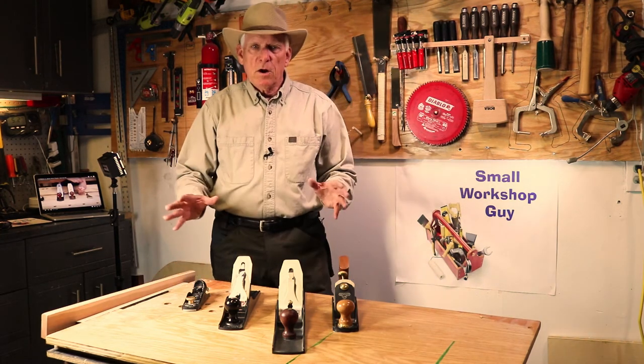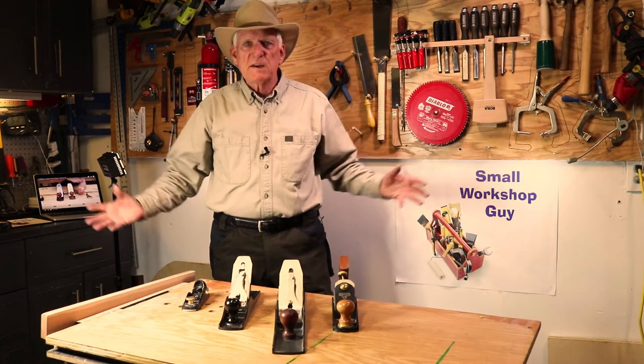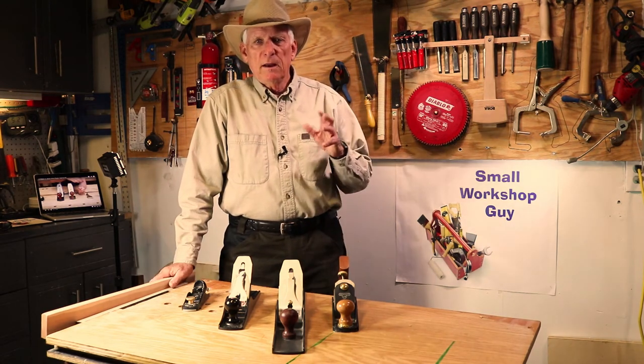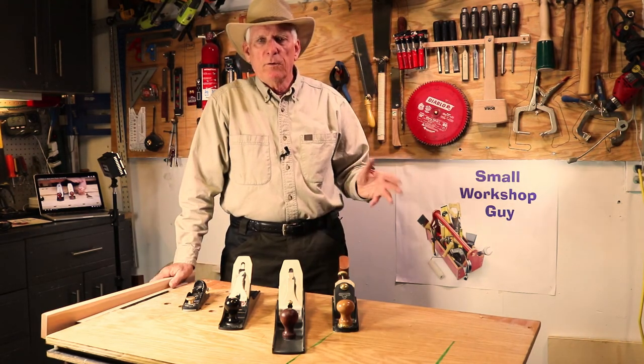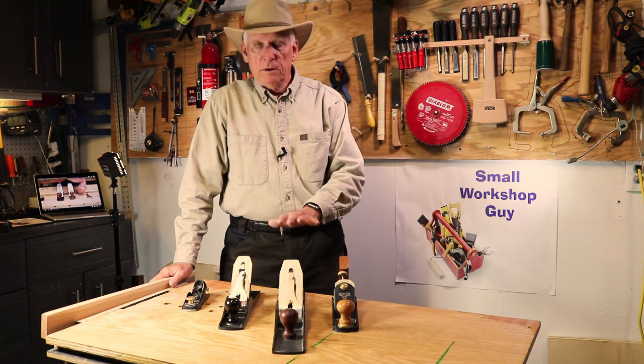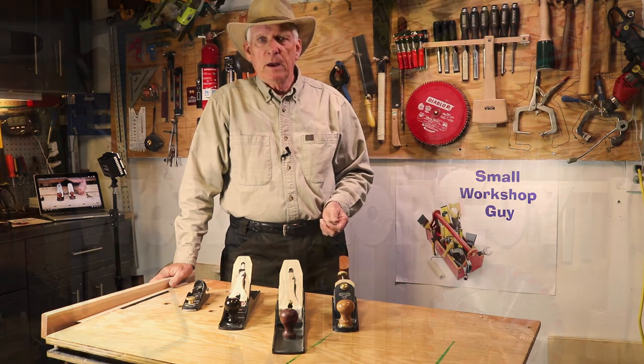That'll get you started. Links down below to much more extended presentations, but we hope you enjoyed having at least an introductory overview. Subscribe, give us a like if you thought this was helpful — Small Workshop Guy signing off.